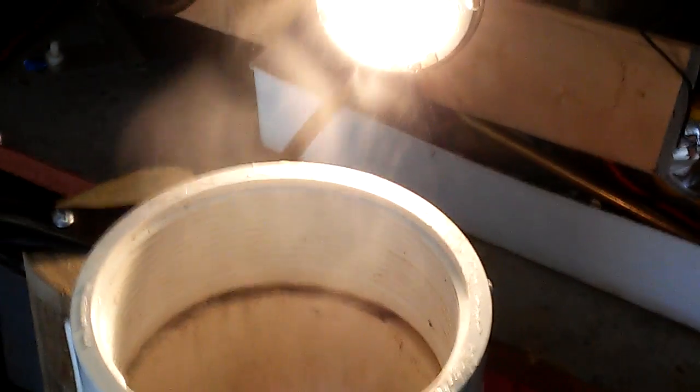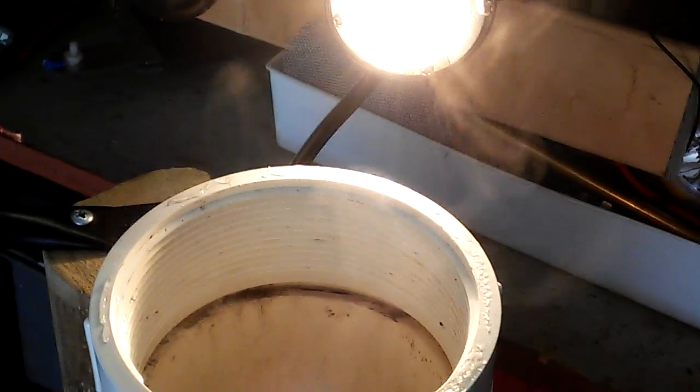It's kind of hard to see with the light. There she goes. I'm running a 1500-watt heating element as my resistor, and like I said, it's been running for half an hour.